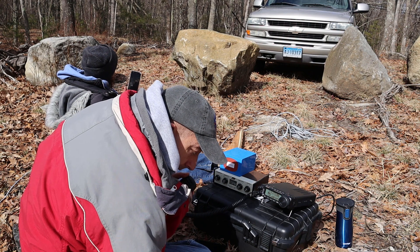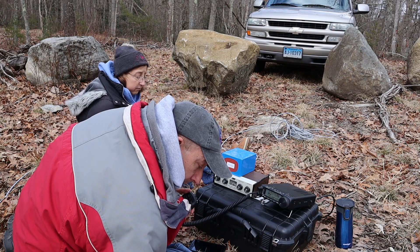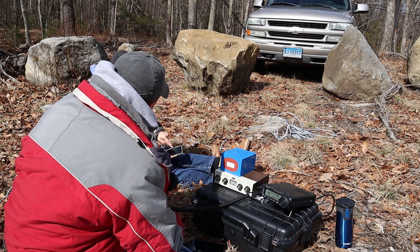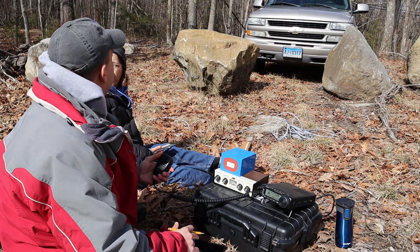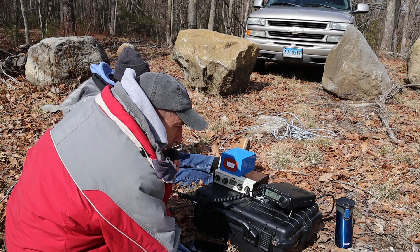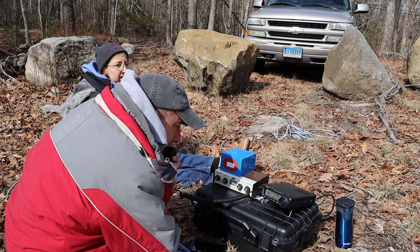Working some contacts on 20 meters — Kilo Charlie 0 Bravo Kilo Romeo, Whiskey 4 Delta November X-ray, and Kilo Alpha 5 Charlie Oscar. Meanwhile, what looks like snow is actually ashes from a guy burning brush nearby — coming all the way over here. He's probably got a big fire going. Continuing to call CQ POTA from Kilo 6867 in Connecticut, working Victor Echo 5 X-ray Uniform.